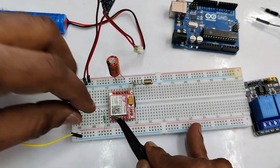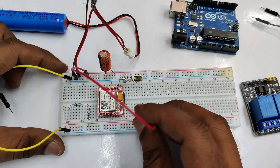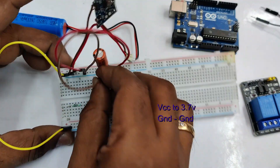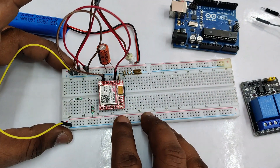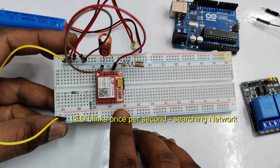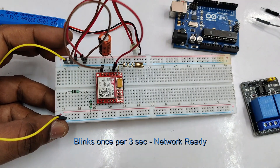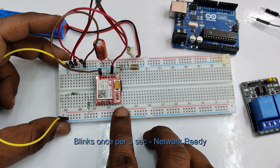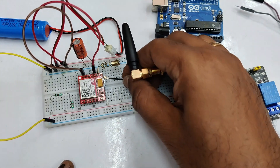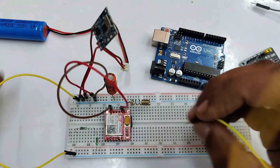We'll be using a level shifter at the RX pin of the GSM module. First, connect VCC to 3.7V and ground to ground. Notice the LED blinking — it will blink once per second, meaning it is searching for network. Once it gets the network it becomes slower, blinking once every three seconds, meaning network is ready. If you do not get a network, you can use an external antenna.